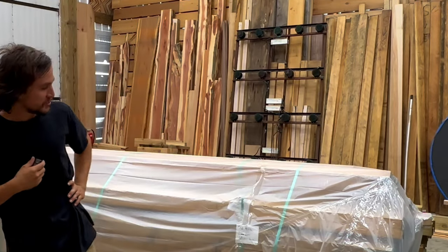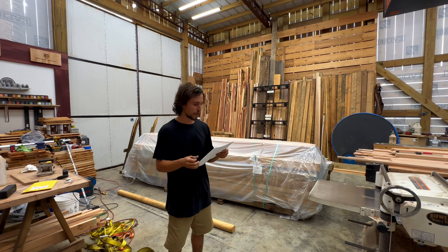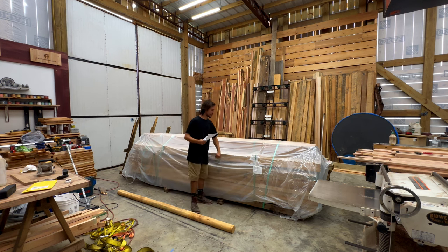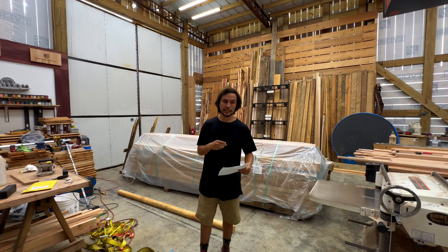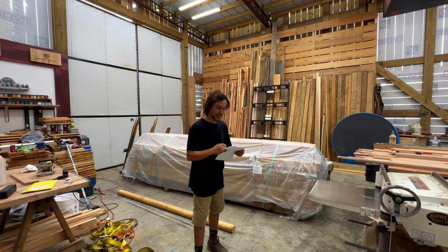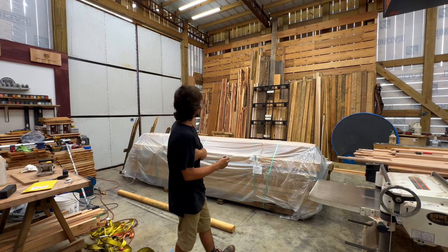It's a classic. This maple cost $3.45 a board foot and I had to buy 800 board feet to do this. Now the order is only going to roughly take about 600 board feet, so you've got to kind of eat the cost on that. Time to get all this stuff on the rack somehow.